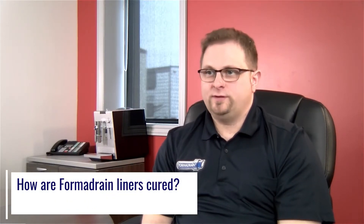FormaDrain liners are all steam cured. The reason is the quality of the cure — we want to make sure we have a complete cure every time. Also, because they're steam-cured resins we have longer open times, which benefits us from the point we prepare the liners to the point where we insert them, giving us longer working time, less stress, and fewer chances of making mistakes. We come from a colder environment, so this ensures you can cure them even in the worst conditions. Depending on the resin used, it takes anywhere from 45 minutes to two hours to cure the liner completely.